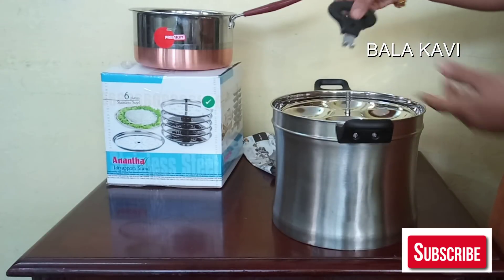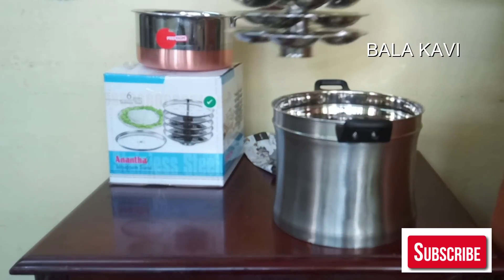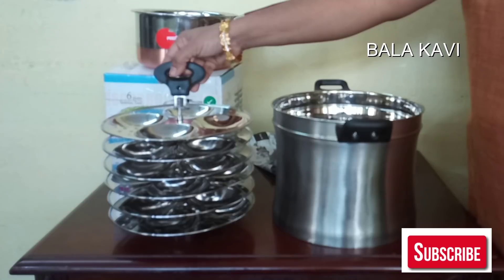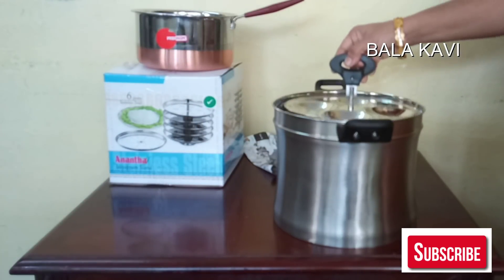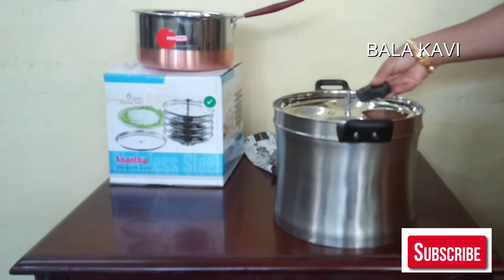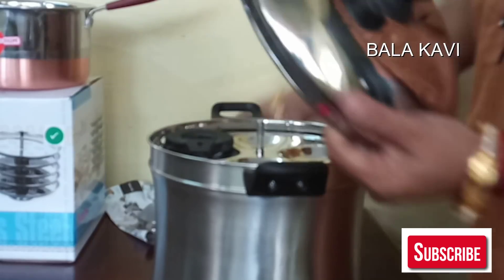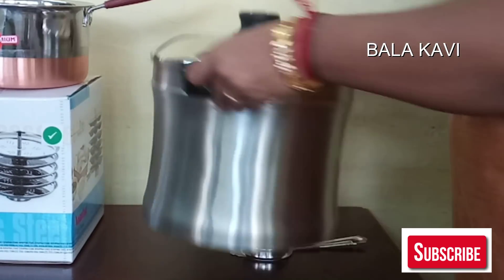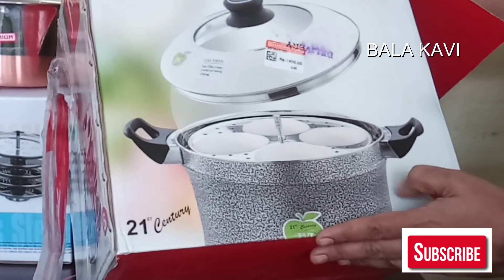We can add a handle. We can add the plate. Put the two chambers into the pan. Put the pan in half of the pan.